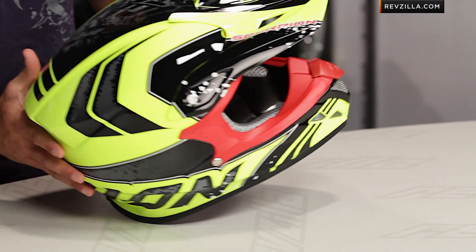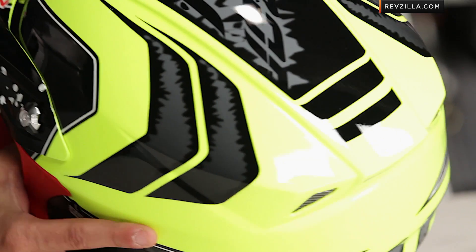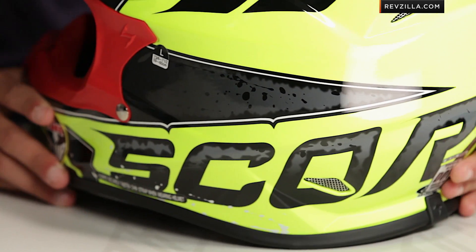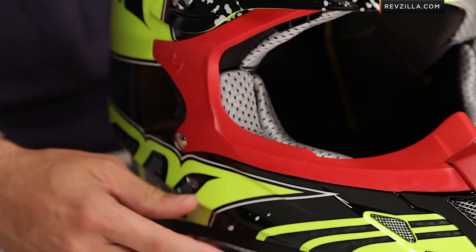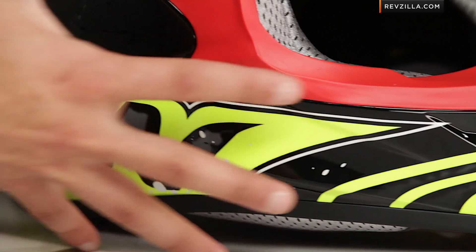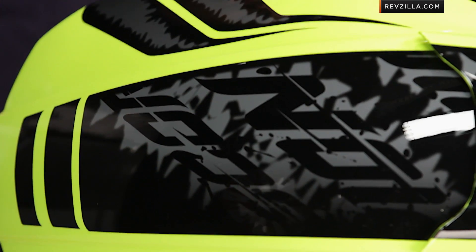So this is the quartz graphic in high-vis yellow with a smoked finish. It's aggressive, it's light. This uses the same technology as the R2000 from Scorpion — the TCT outer shell, a tricomp shell, sub $300 from Scorpion, and ECE rated. Now there are two other flavors: a black and high-vis orange, and a black and green version. You can see the way the aggressive lines come together with this gloss graphic, and it even sweeps across the top.